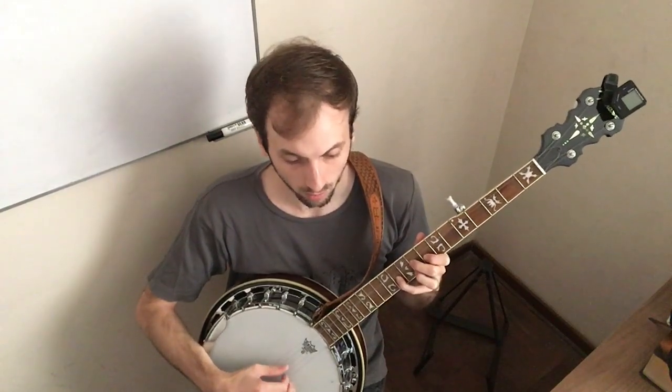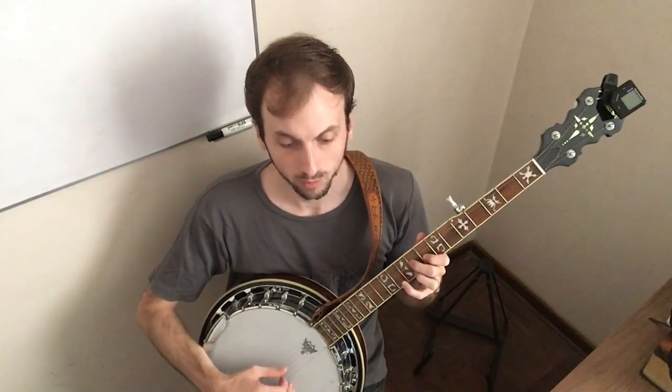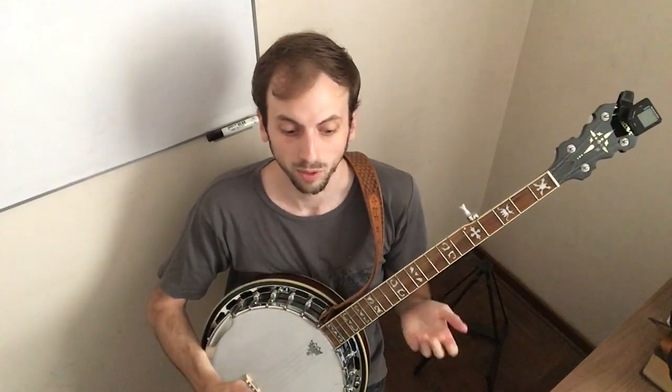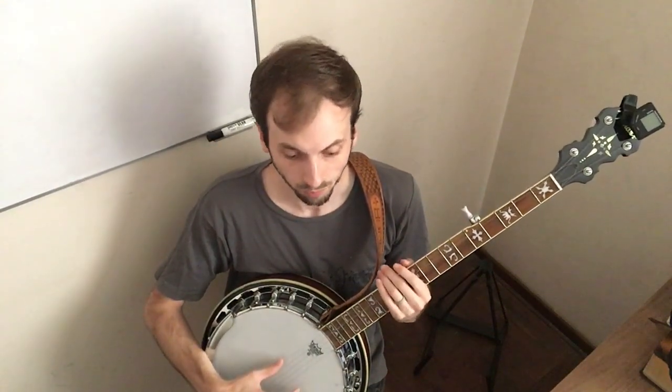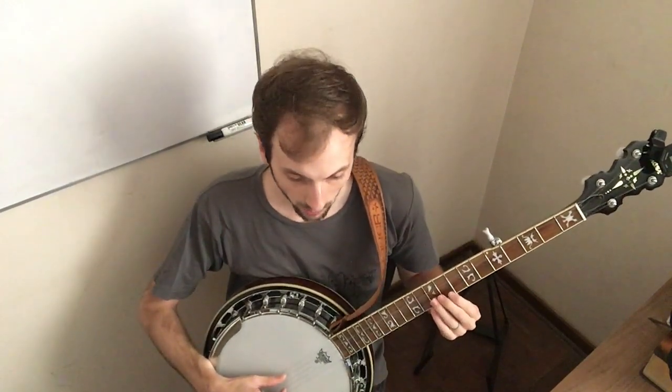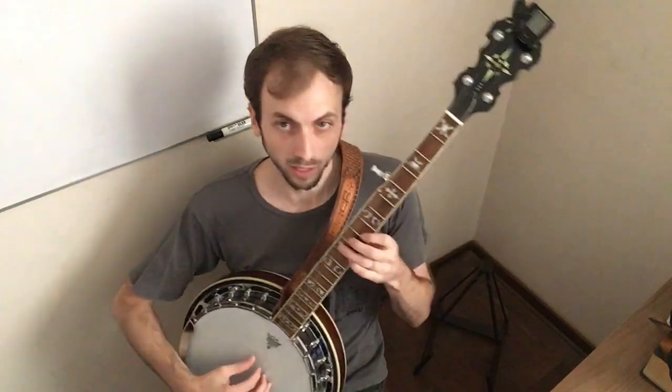And then you'll cut out again for four measures of rest. And then on the word 'lawmen,' you'll come in on this C up here.